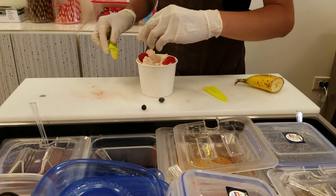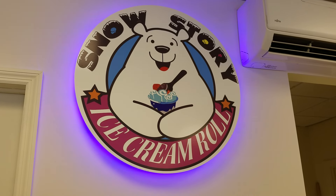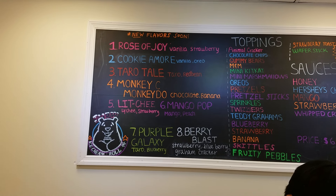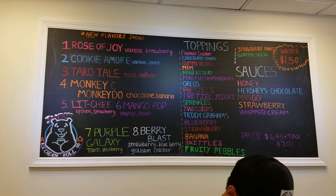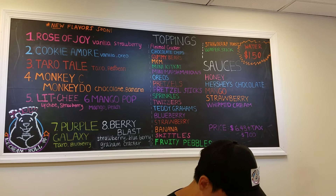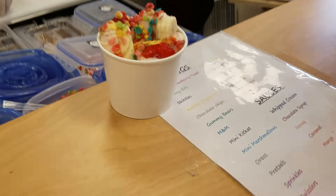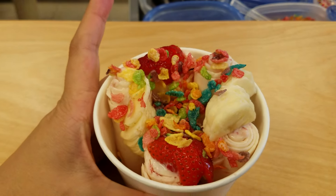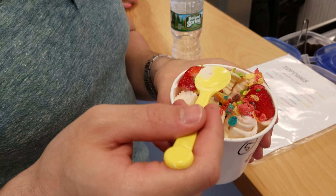Hi! Good flavor. It's hot! Wow! Excellent! Very lychee flavored. Very good.